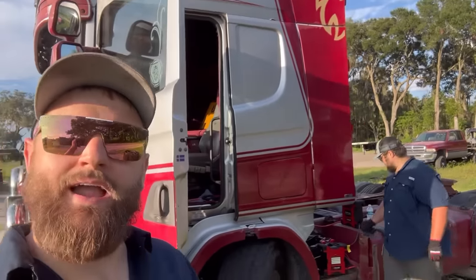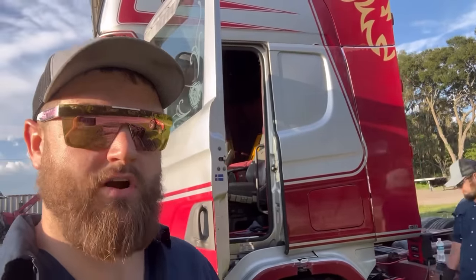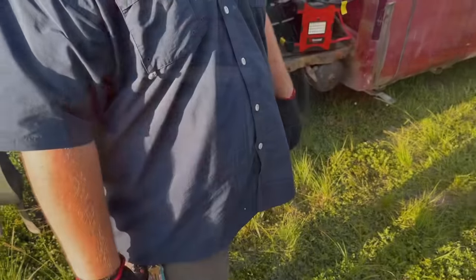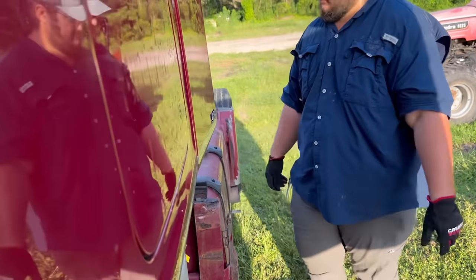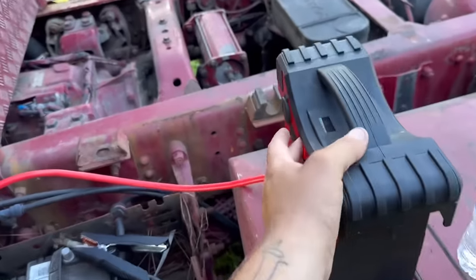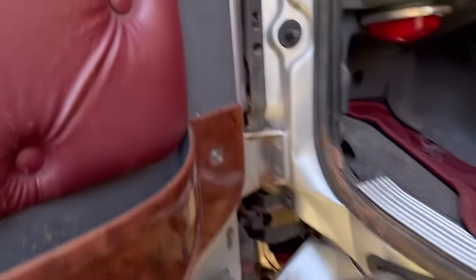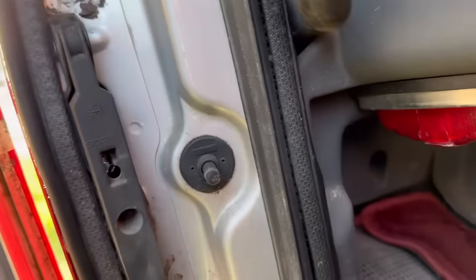We're back out here with our Scania. Aaron and I are going to go for a little drive to see if he can drive this thing. It's a European truck, completely different from how American trucks drive. Batteries are down again — we keep having to jump it. Aaron's got the jump packs on there. We got a good connection — let's try it again. There we go.